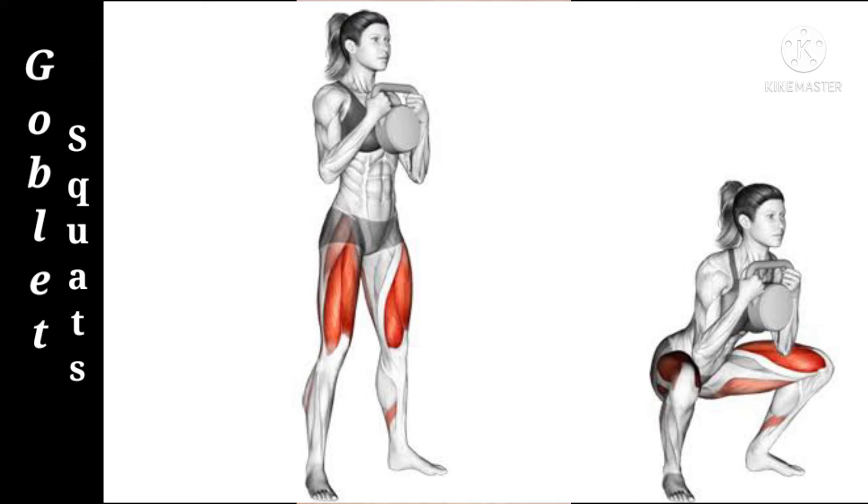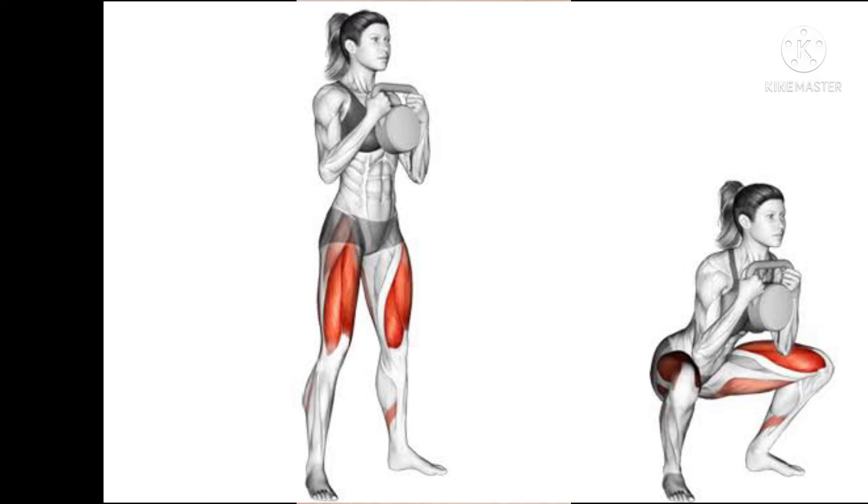The first exercise is the Goblet Squat. Goblet squats are a great exercise for hikers since they target all of the bigger leg muscles including your quads, hamstrings, and glutes. These muscles are the ones you predominantly use while hiking, so it's a good exercise to have in your toolkit. As an added bonus, they are easy to do too.